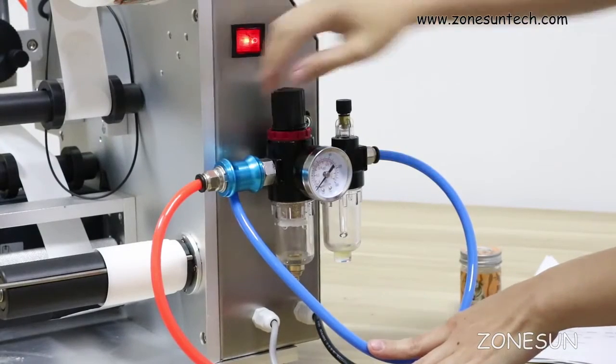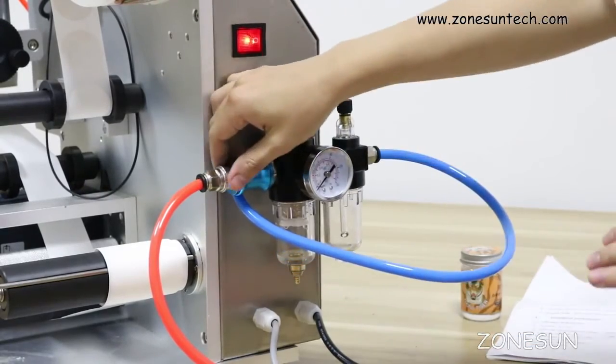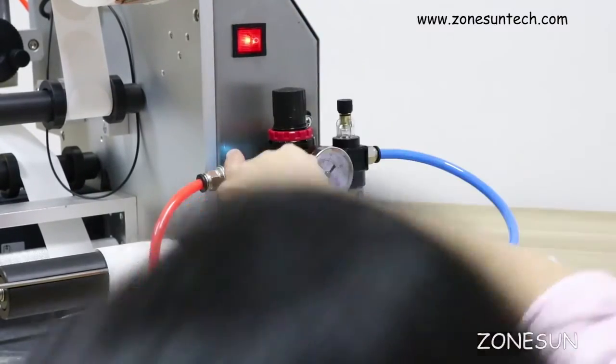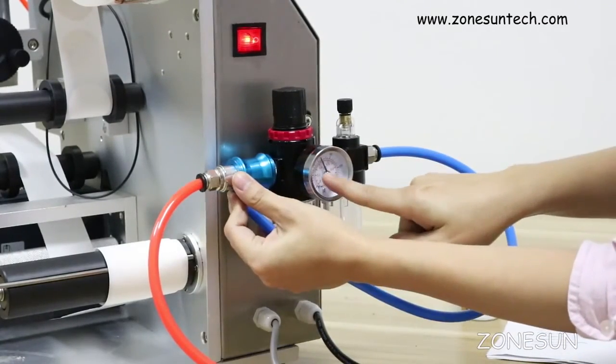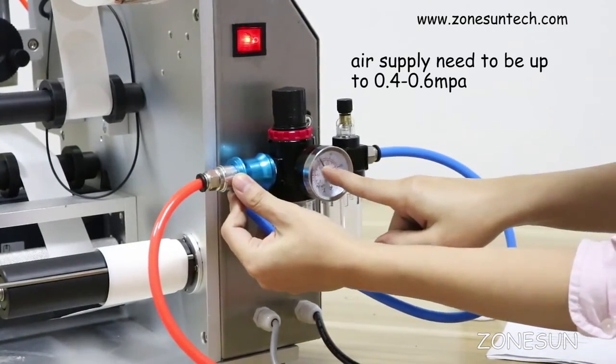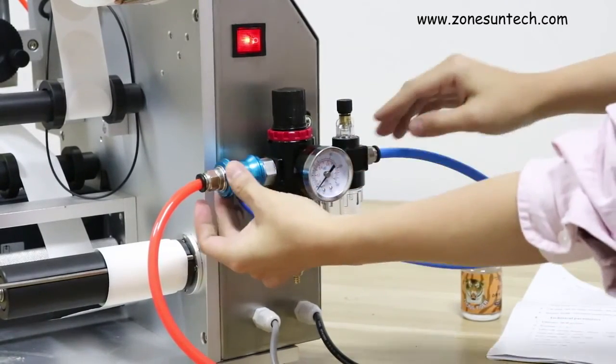On the power line, this one you need to connect to the air compressor, and it will be between 0.4 to 0.6 bar, otherwise it will not work.